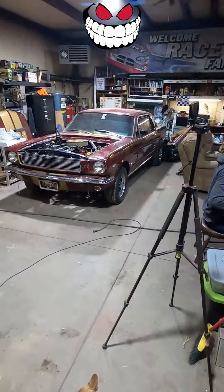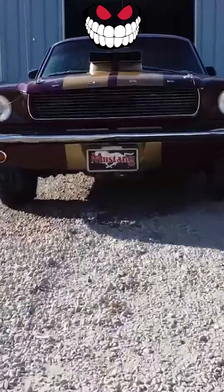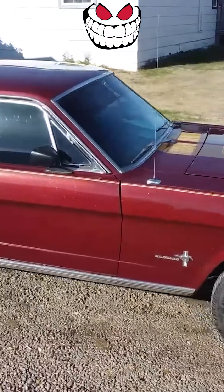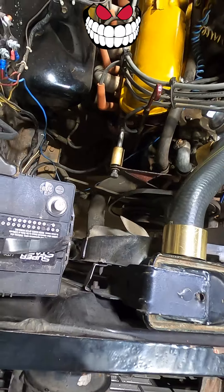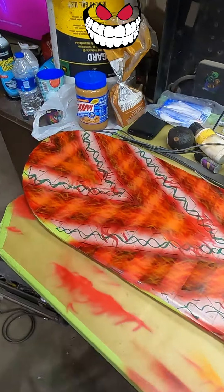We got this over here, which is Dustin's dad's car, Kent. We got a little bit of work going on — putting an HEI distributor in, and we're going to be putting a GM1 wire and doing a cruise for that. Then we've got this board I'm working on, and you guys will get a chance to win that. I'll let you know more about that as we airbrush and do more on it. I'm going to get to work.